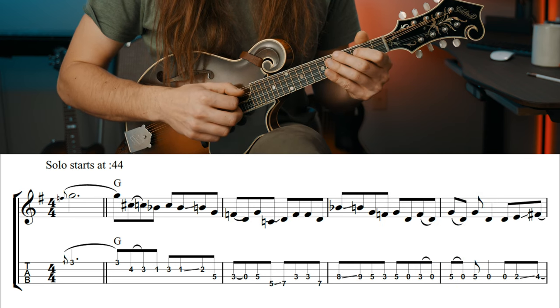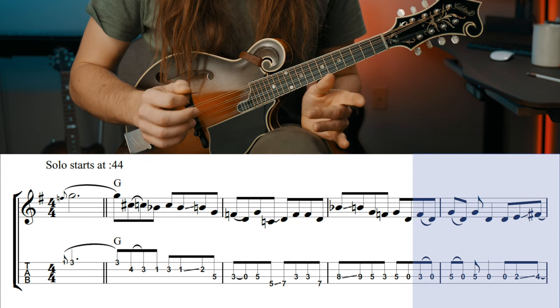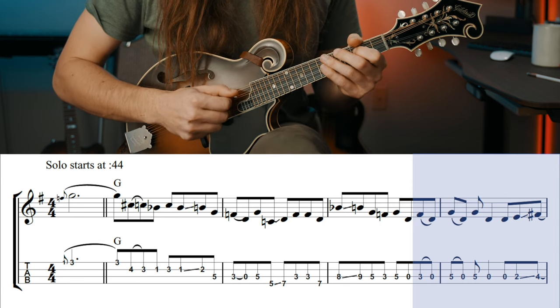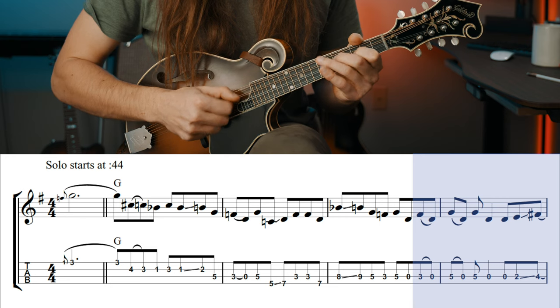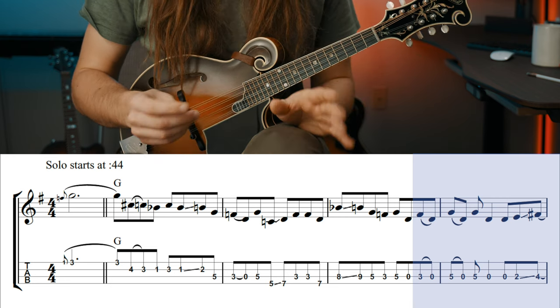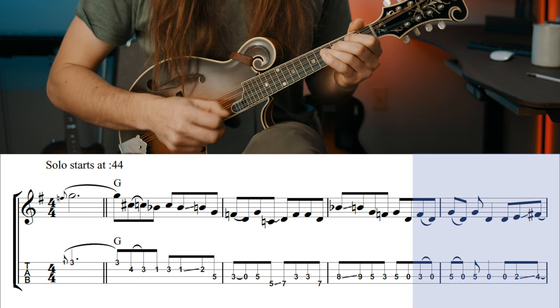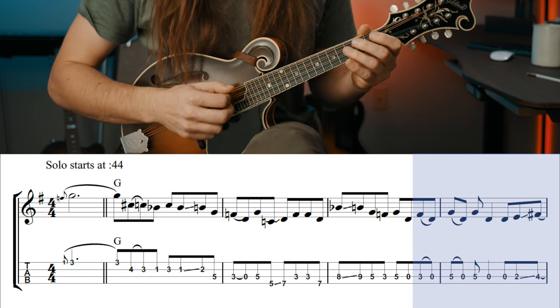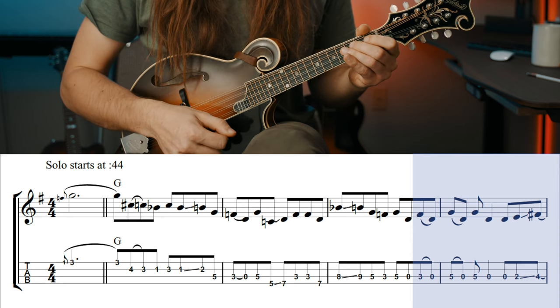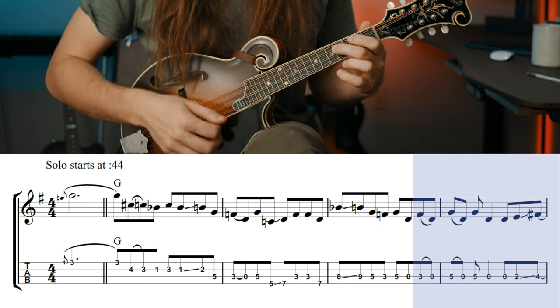Be mindful — there are pull offs at the end of measures three going into four. When the song gets really fast, sometimes you can pick these because it's sometimes easier than hitting pull offs. It just depends what you hit more cleanly. So just make sure on measure four you get your picking right: it's going to be down stroke, down, up, up, down. We're not going to play that last up stroke because it's a slide from two to four.